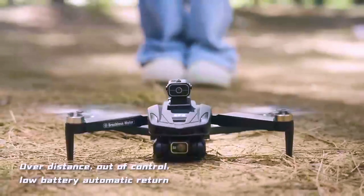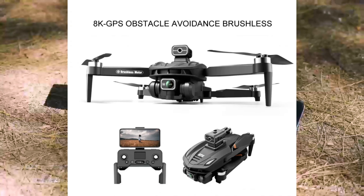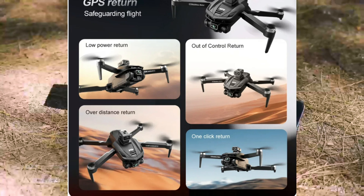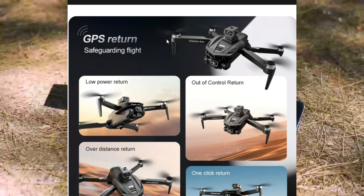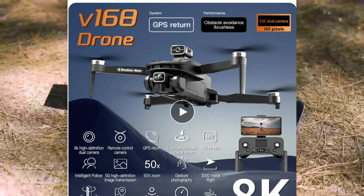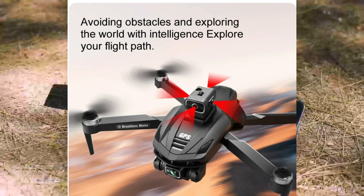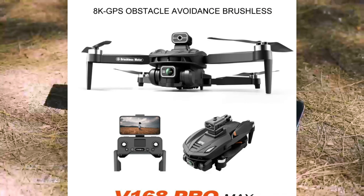You're going to follow your drone. The ShowMe V168 drone is 8K and it has professional HD aerial photography dual cameras. Pretty cool — get yourself an 8K with this drone.